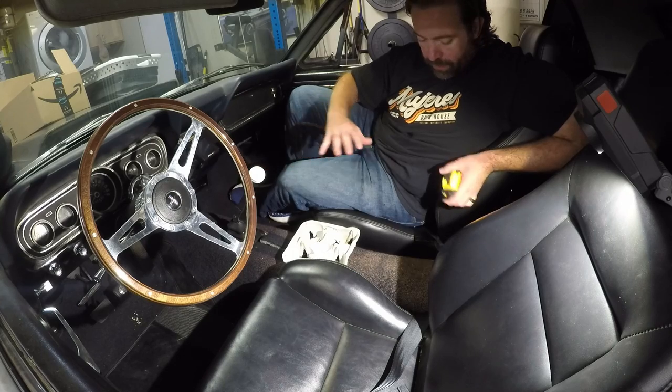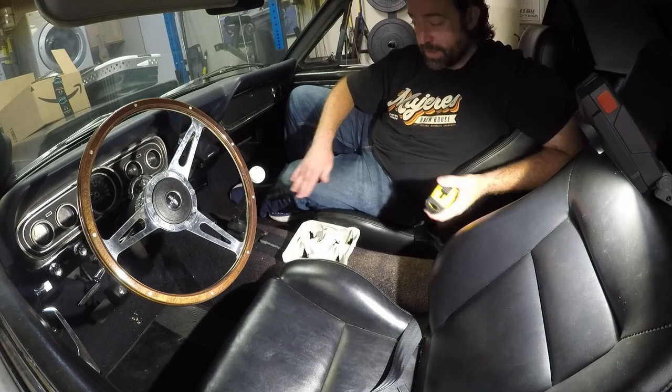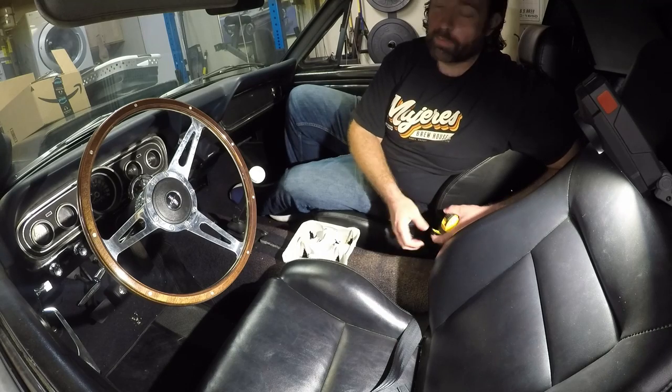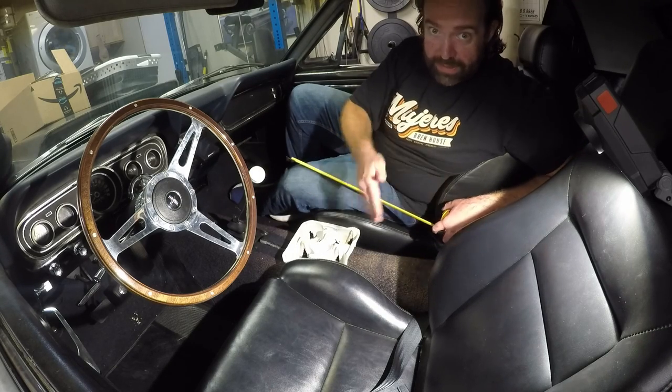Before I bring the cardboard in and start cutting and shaping, the first thing I'm going to do is measure how long it is from underneath the dash — where the dash ends underneath — to however far back I want it. Then I can cut the cardboard ahead of time to that length.